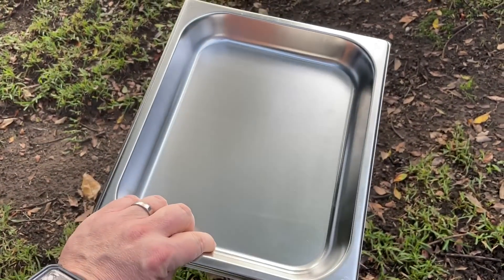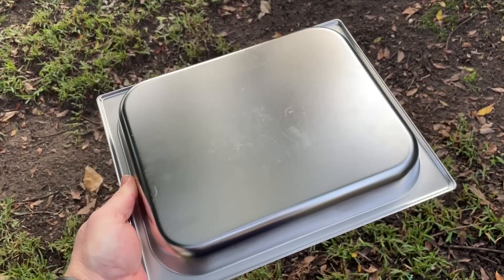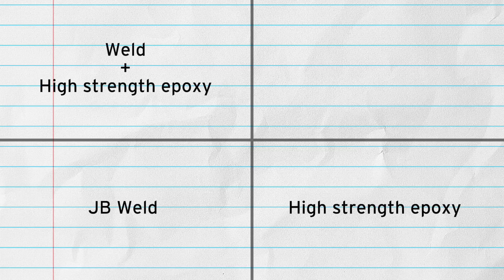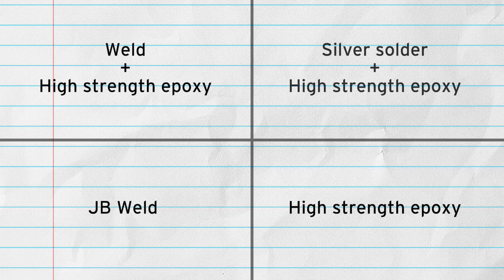For my test experiment, I bought a little tank and attached four transducers. The tank is made from the same stainless steel as my cleaner's tank. The first transducer uses JB Weld only. The second uses high-strength epoxy only. The third uses a welded bolt plus high-strength epoxy. And the fourth uses a silver-soldered bolt plus high-strength epoxy.